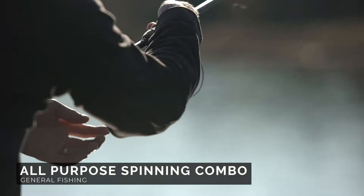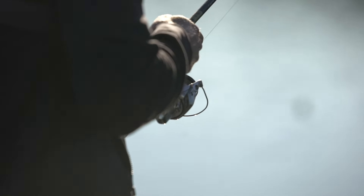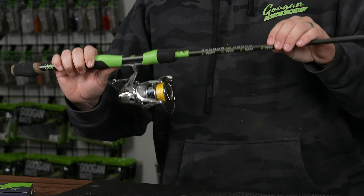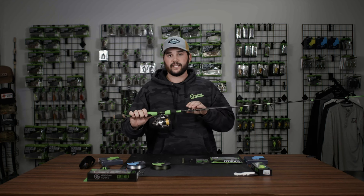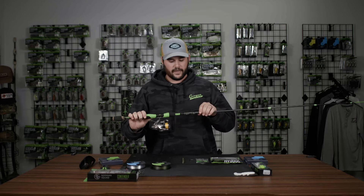To start off with the rod, I like anything between 6 foot 10 to 7 foot 2. This right here is a Guggen Squad finesse rod which is 7 foot in length, medium power. That medium power is the best of both worlds — you get the finesse and a little bit of extra power.